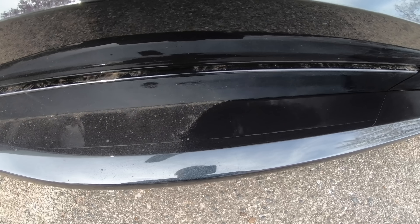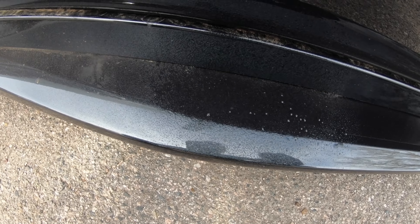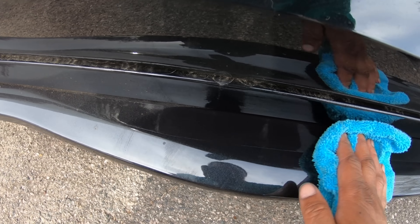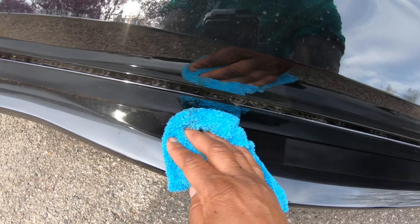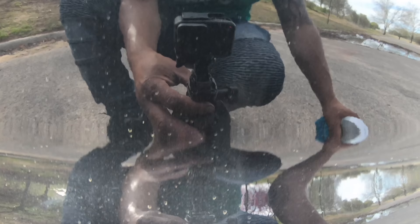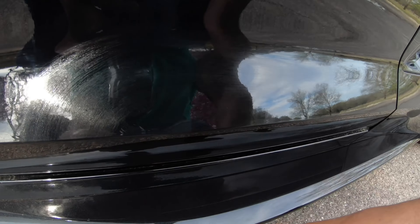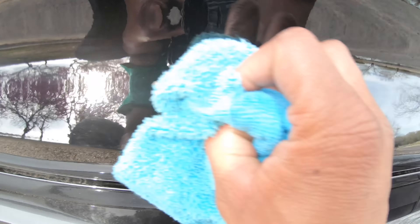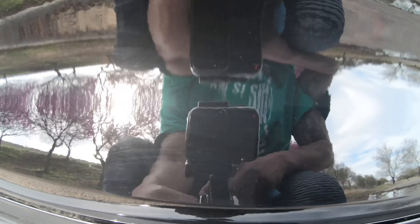Look — perfect example: see how clean it is right there compared to right here — that's the difference. Clean it up. See that? Clean side, dirty side — see that dirt right there? Look at that — got that super gloss mirror look.